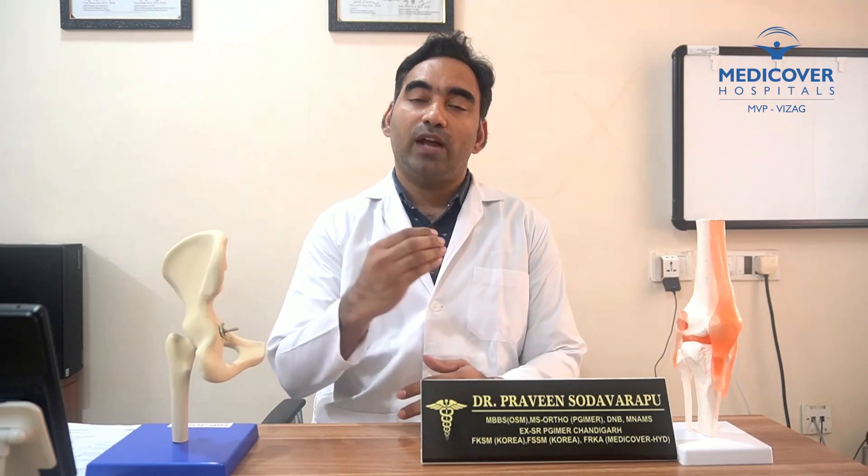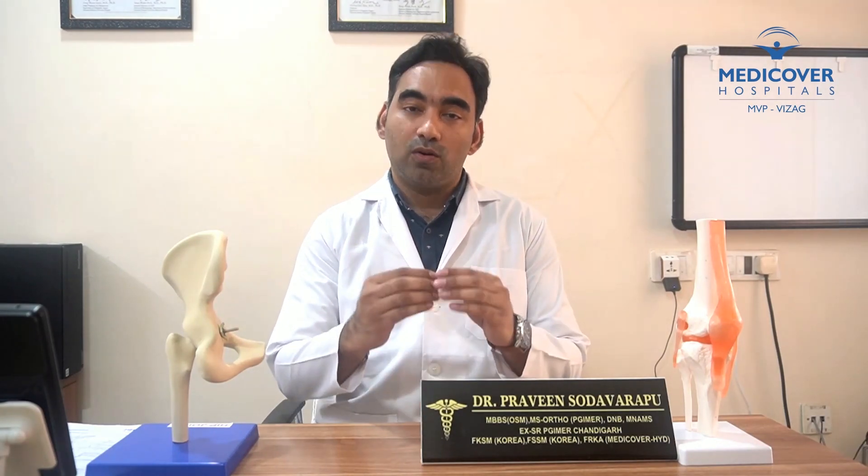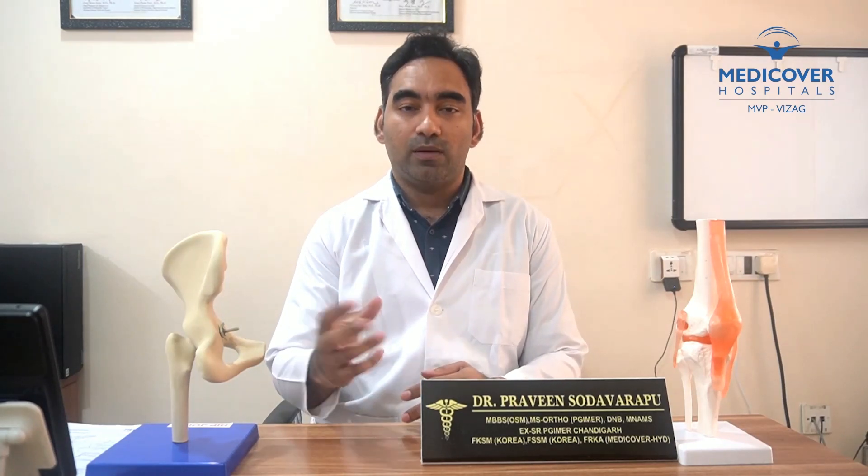If you have a fracture, you can manage it with a plaster. If the fracture is more severe, you will have surgery. If you don't have a fracture, you will have an ankle sprain, and then you will have medication and rest.